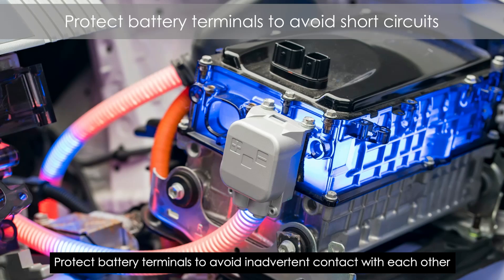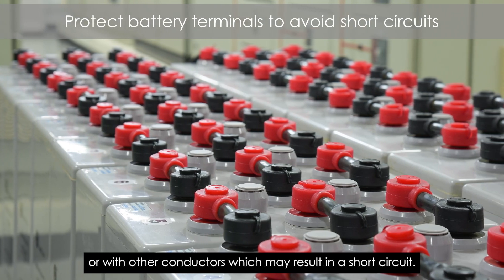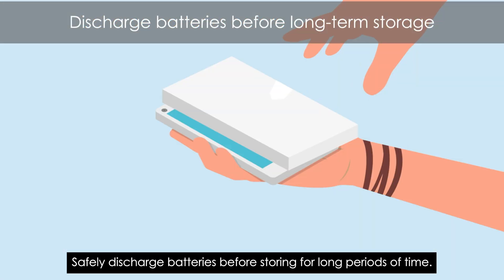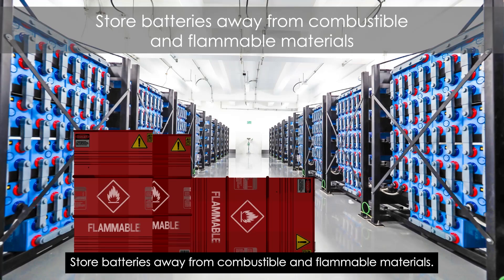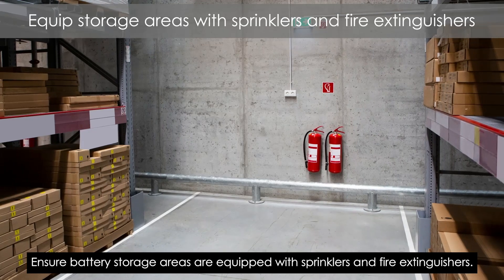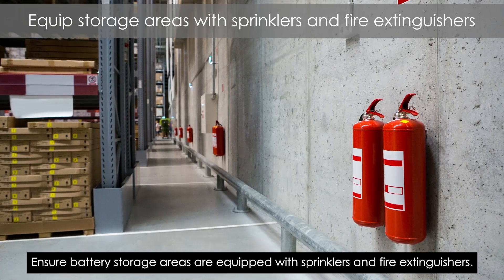Protect battery terminals to avoid inadvertent contact with each other or with other conductors, which may result in a short circuit. Safely discharge batteries before storing for long periods of time. Store batteries away from combustible and flammable materials. Ensure battery storage areas are equipped with sprinklers and fire extinguishers.